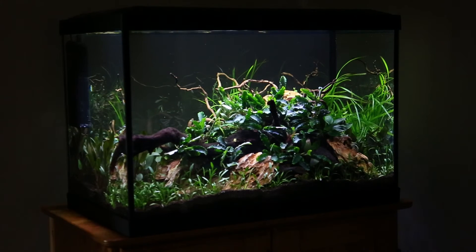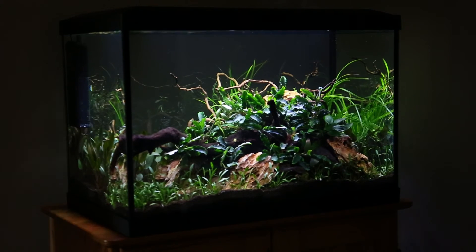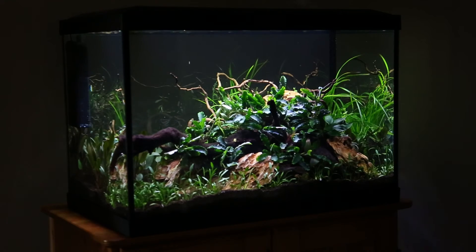And then there's a couple of stem plants in there — you probably can't see them right now — but I've got a mixture of Rotala rotundifolia, Micranthemum umbrosum, and Bacopa compact, so a nice mixture of stem plants in there just to give it a bit more of a jungly feel. Hopefully they all grow really well.